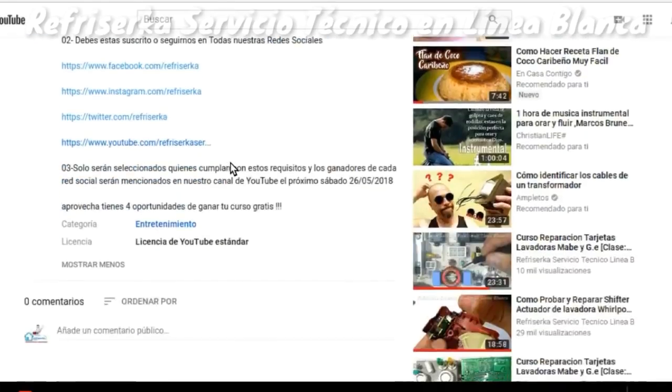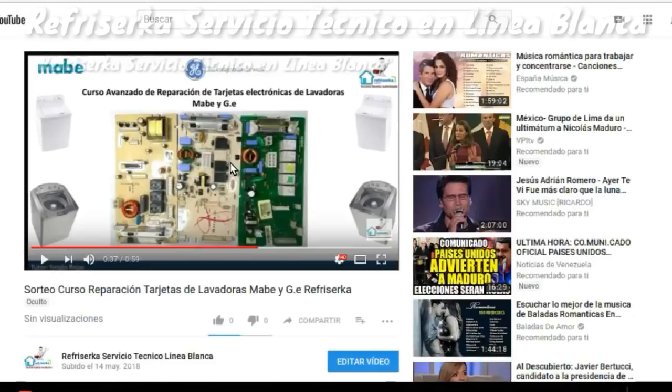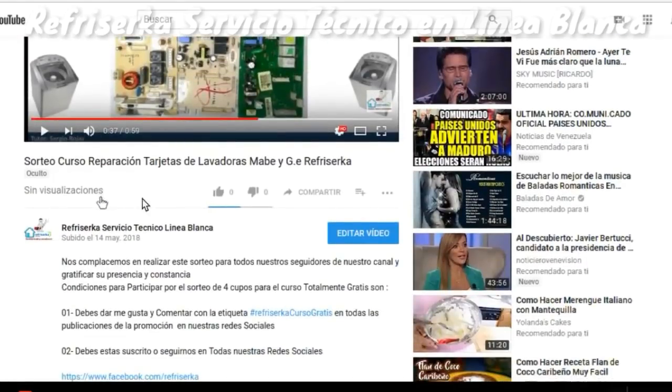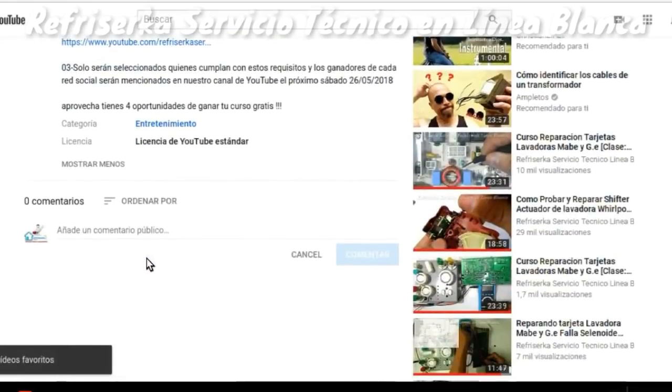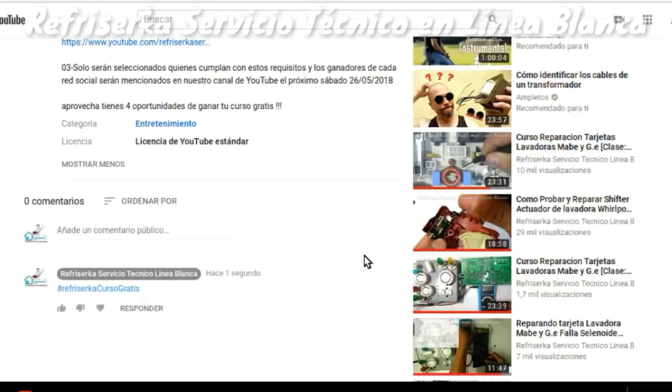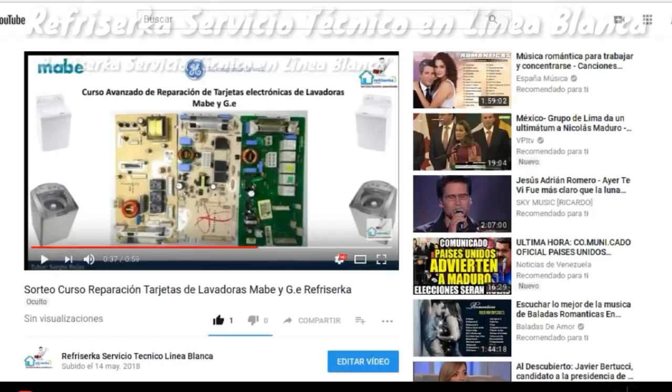Y por último, en nuestra red de YouTube, estaremos en los comentarios. Es muy sencillo: le damos me gusta a nuestro video y comentamos con el hashtag Refricerca Curso Gratis. Y listo, de esta manera ya estaríamos participando en nuestras cuatro redes sociales para que ustedes tengan cuatro oportunidades de participar y adquirir un curso.